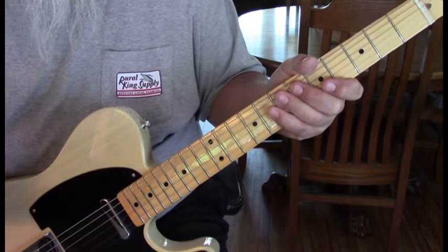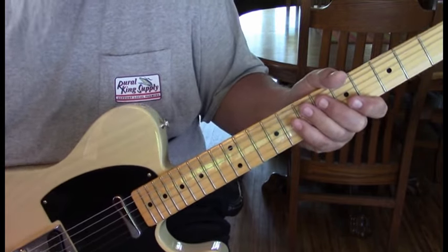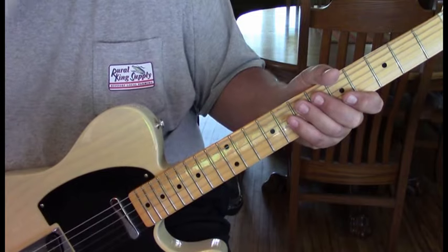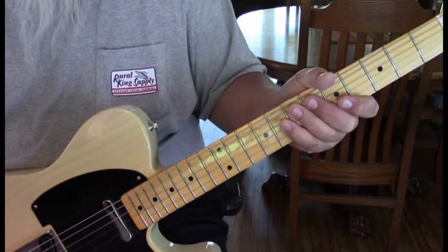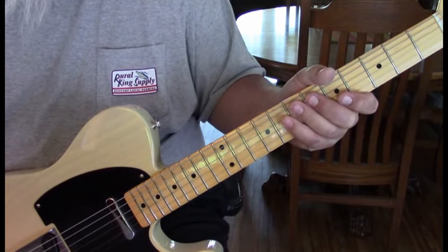I learned a new technique and it's perfect for this. I was jamming with a buddy and he showed me this — the light bulb went off. We're going to go over that and some of the other techniques in this song. They're subtle, but Joe is such a great player and it's a great showcase for him.